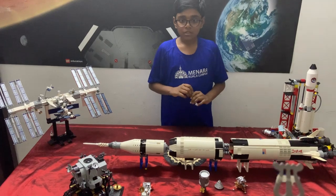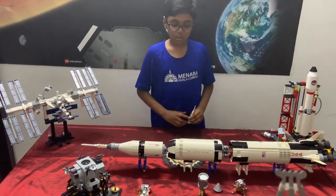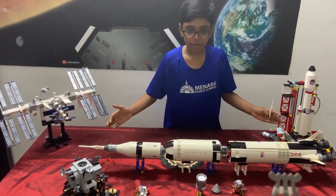But first, let's talk about the launch vehicle — the Saturn V rocket.